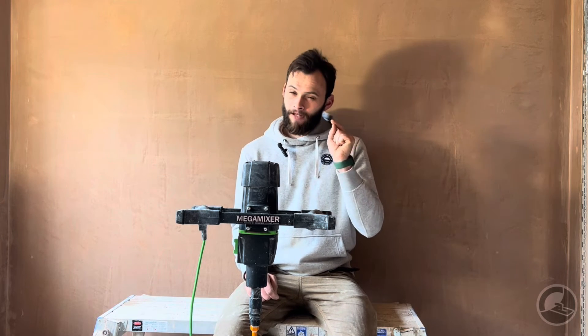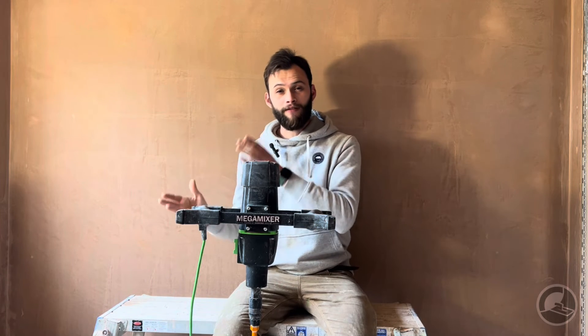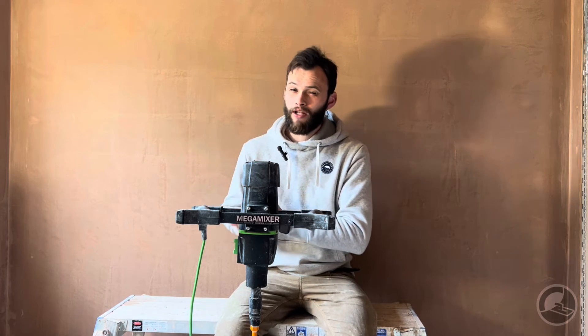Are there any bad points? Unfortunately, yes, though they are very small things. One irritating thing is that in this newer version, the trigger doesn't lock off — that is quite annoying. I believe there was some change in UK law or regulation that meant they're no longer able to do it. Admittedly, the DeWalt cordless mixer doesn't lock off either, but with such a powerful mixer it is really nice to have a locking trigger. This doesn't have it.